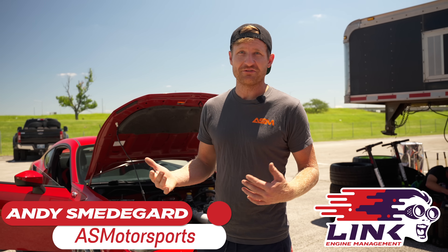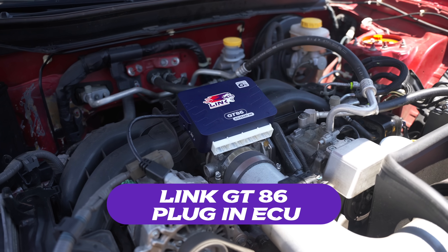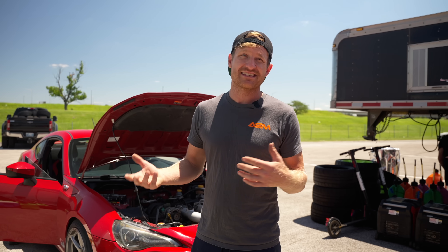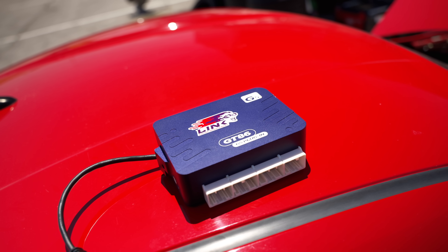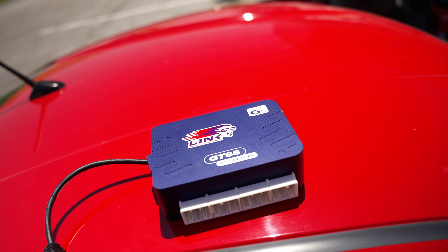I saw the announcement — Link had the new G5 plug-and-play ECU. I was super excited about that because with these cars there's not a lot of options out there. It's a direct injection car, and DI is kind of a new thing in the aftermarket world. When I saw Link was doing an ECU compatible with DI — and this actually uses the factory DI driver box — it was pretty exciting.